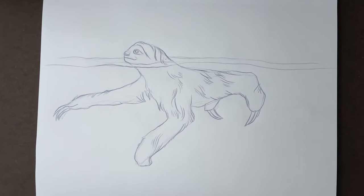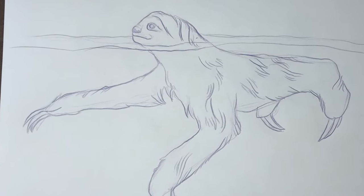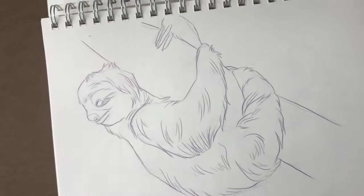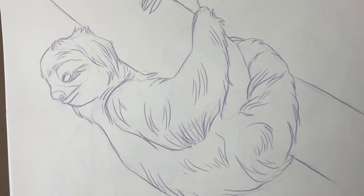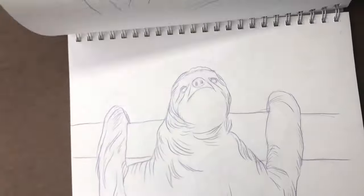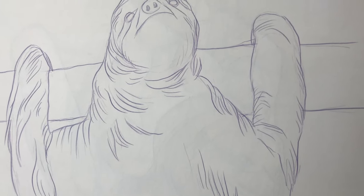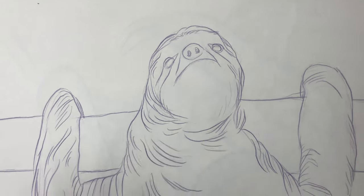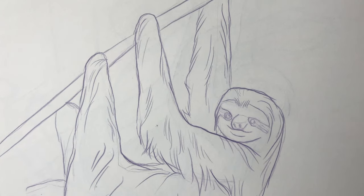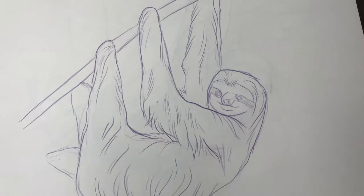That's about it for this episode of Fun Fact Friday! If you've made it this far, leave me a comment and tell me if you think sloths are cute or creepy. I used to think they were cute but now that I've drawn them so many times and learned more about how they move, I'm leaning more towards creepy. Two-fingered sloth babies are adorable, but three-fingered sloths are just very creepy to me — I feel like that's an unpopular opinion, so let's have that conversation in the comments.